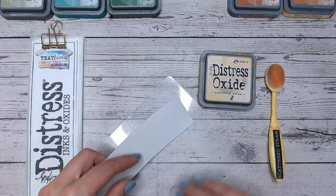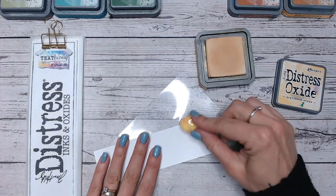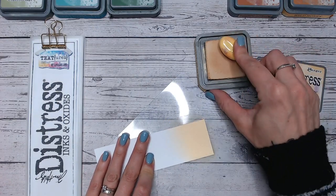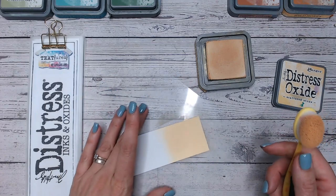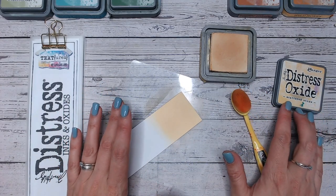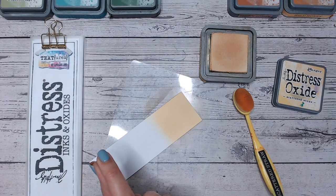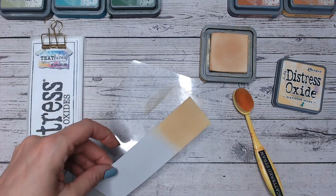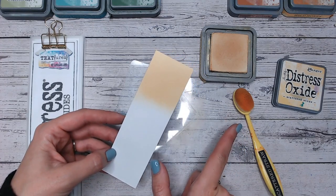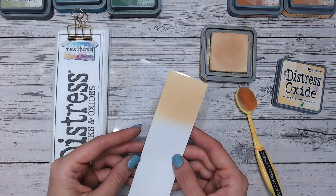You can definitely do very similar with inks if that's your preference. Let's pop Scattered Straw on some white cardstock. If you haven't already seen the distress color combination playlist on my channel, go check that out — we're working through each of the distress oxide and ink colors alphabetically, so we're down to the S's now. There are something like 50 or 51 videos up already out of 70, so we're a good way through. The blending brushes, blending mat, and printable chart are all linked down below.